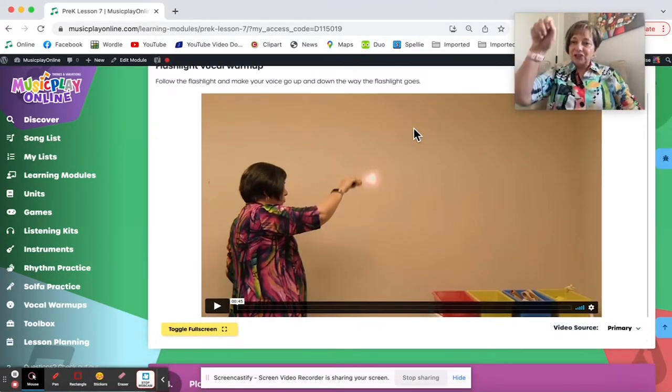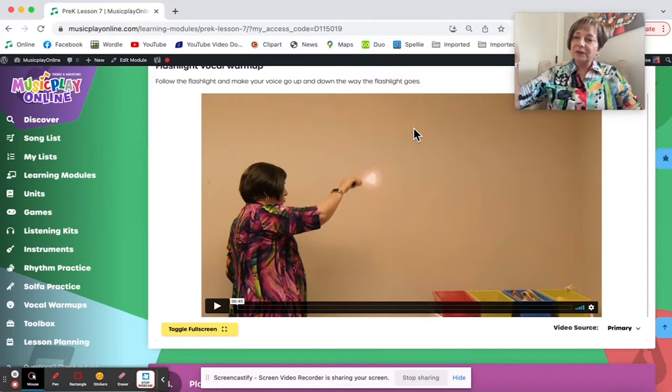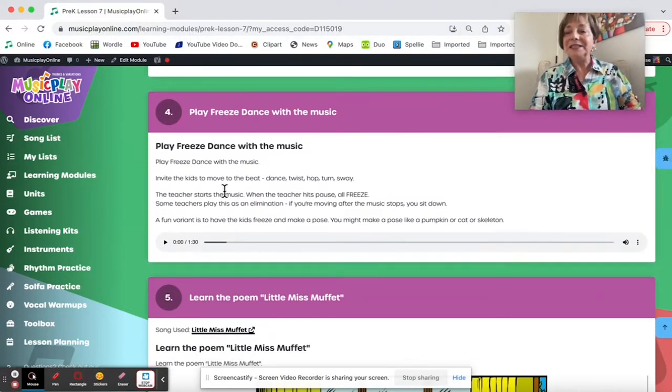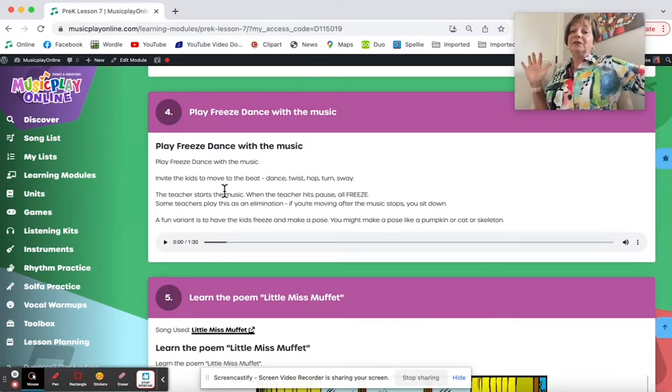Then we go on to the Follow the Flashlight warmup. You make patterns with the flashlight on the wall and the kids do vocal sounds — whatever noises or vocal uses you can think of for them. Freeze Dance is a way for kids to create their own movements to the beat, and then you pause it and they freeze.